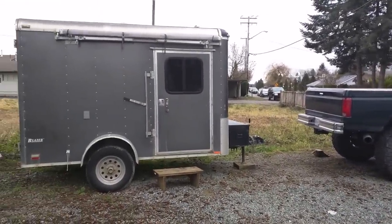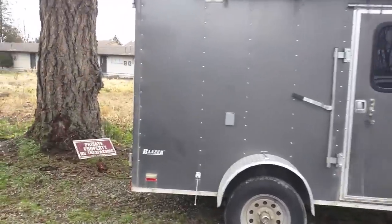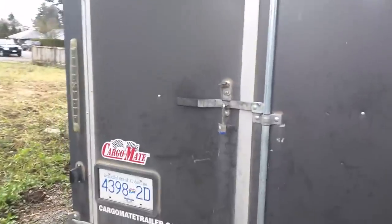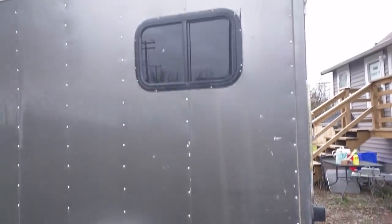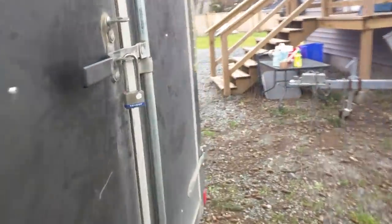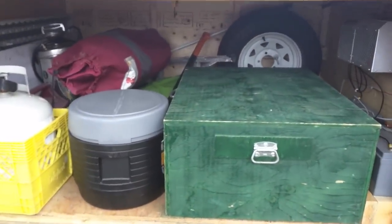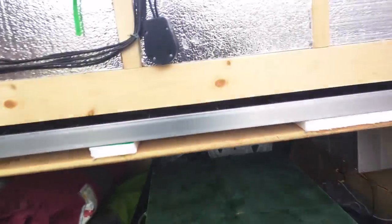This is a video showing my trailer since I've taken the wood stove out, for whoever hasn't seen it yet. It's a six by ten and I put a lift on it. There's a window I put in at the back, and back here we just have storage, so a lot of our gear goes down in there.